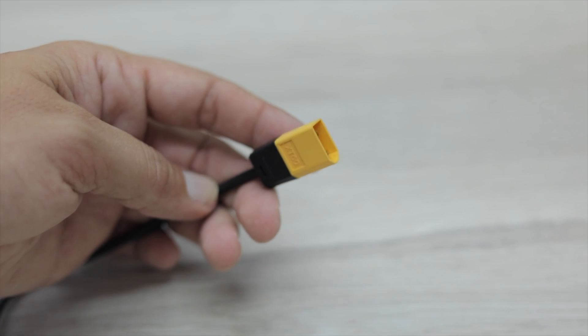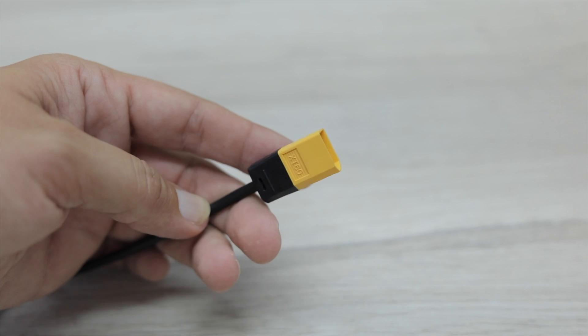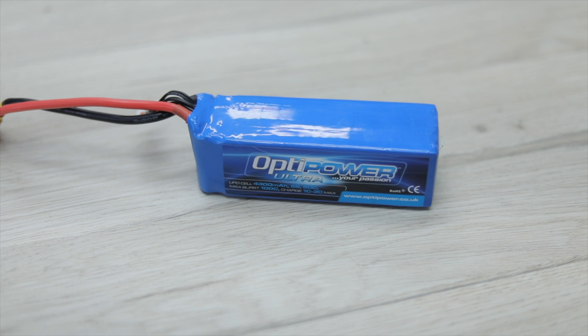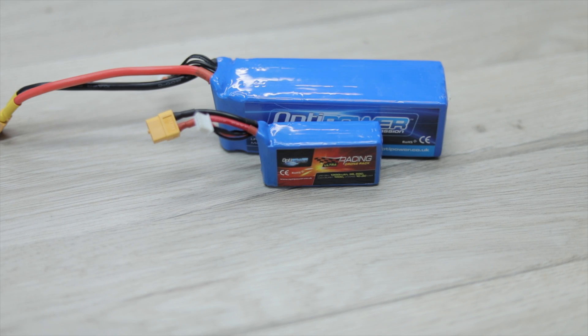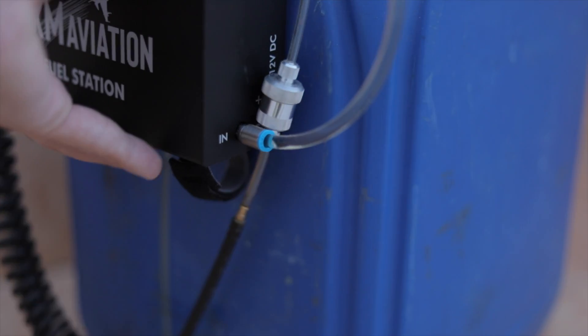To get it working, we just connect any battery that we have with us. Connection is via the provided cable, which comes with a standard XT60 connector, and the whole system runs from a 3S, 4S, 5S, or 6S LiPo — so we really can use any pack we have within reach.